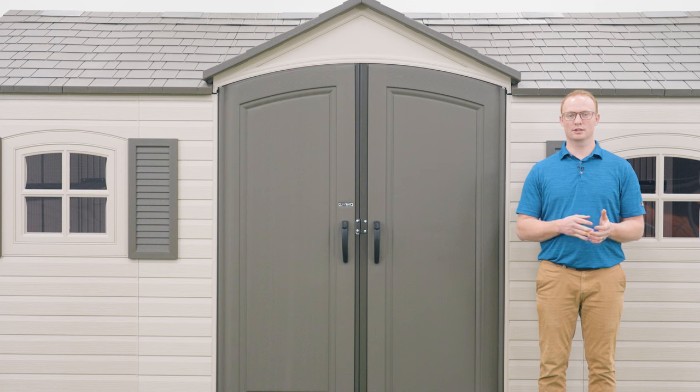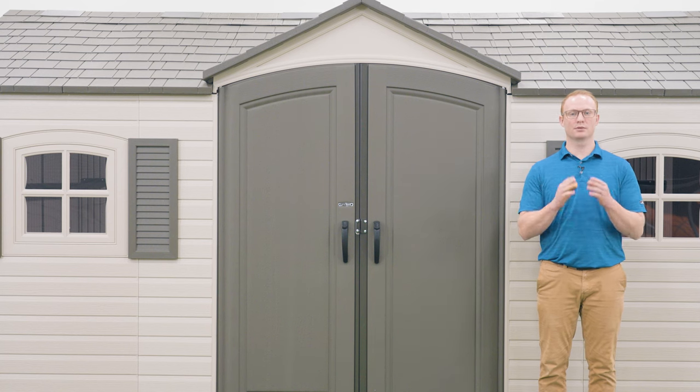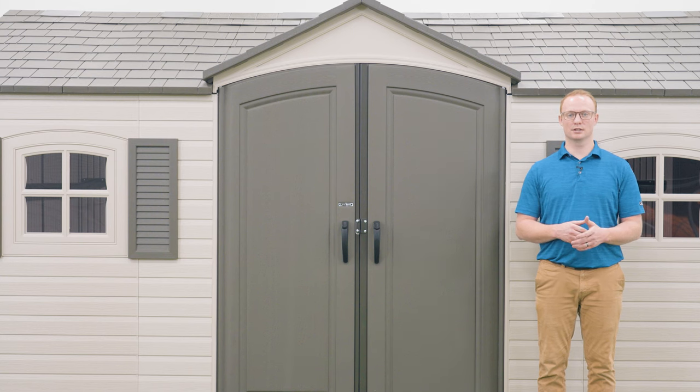This section will go over how to properly anchor your shed to your foundation. Since we're inside we're not going to be able to demonstrate that, but it's important that you do. Refer to your instruction manual in section 14 to see how to properly anchor your shed to your foundation.